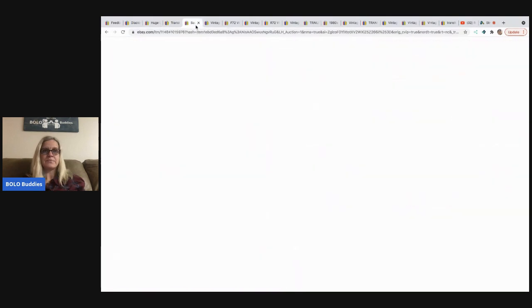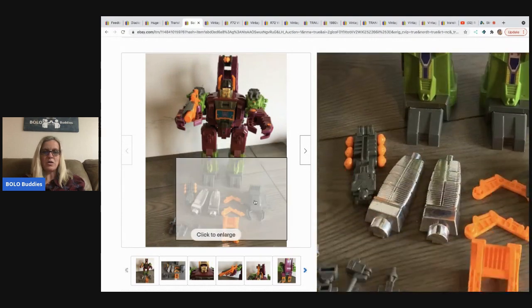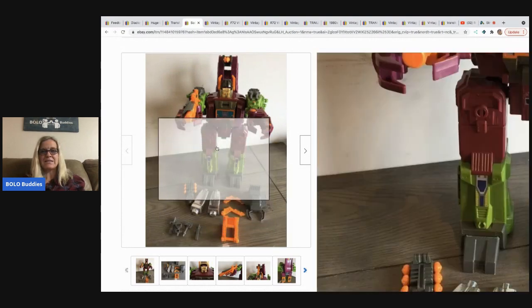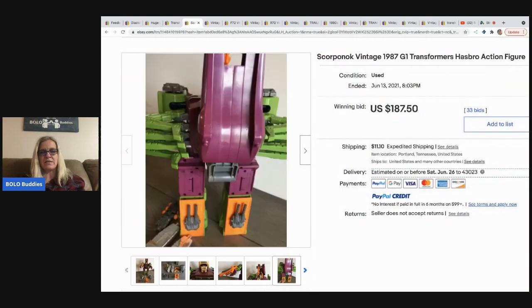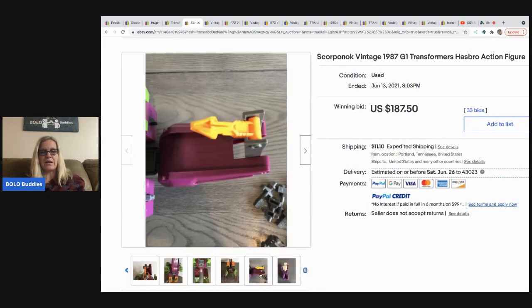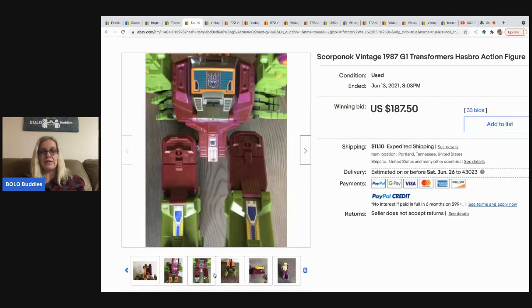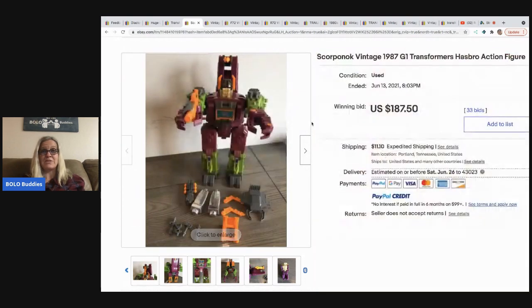This is the vintage 1987 G1 Scorponok transformer. It has all of its accessories, which increases the value significantly. Having the weapons and accessories always helps, and this one sold for $187.50.